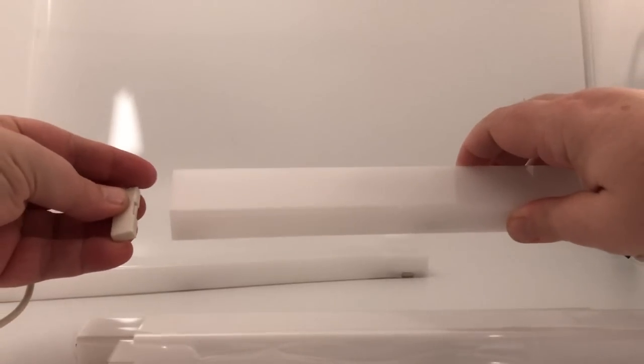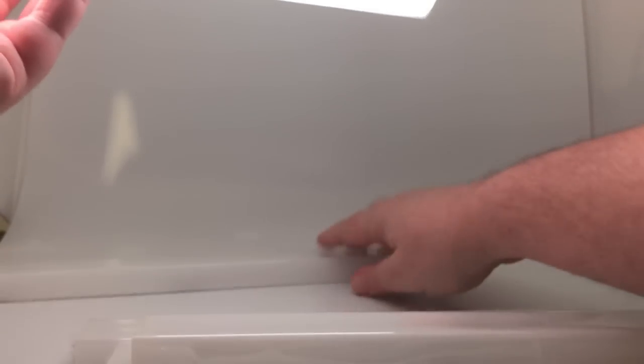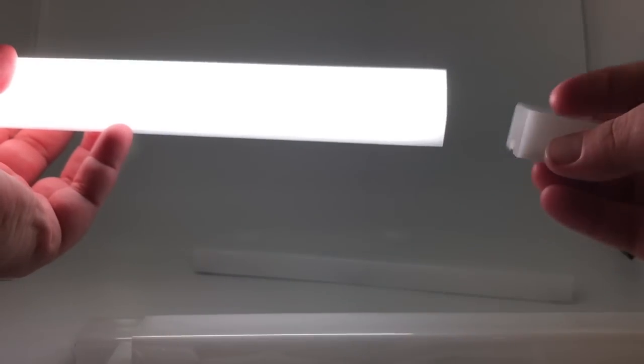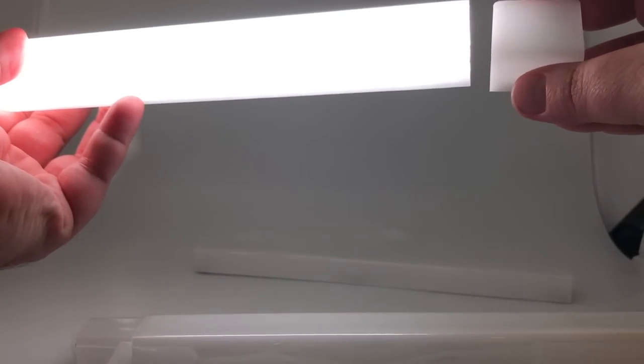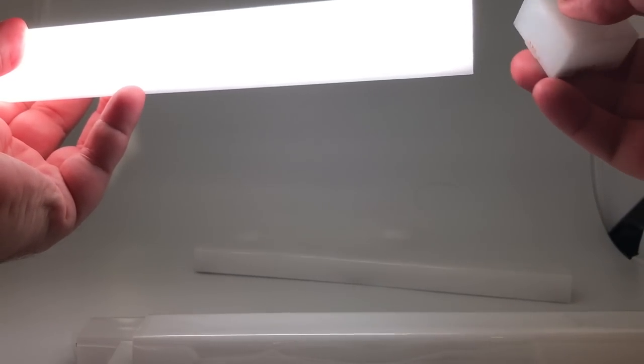This connector is almost like the MagSafe connectors that go on the Apple MacBooks — it's almost that kind of form factor, and essentially it is magnetic. It's just going to clip onto the edge, and we'll be good to go once we apply power. I've turned off the lights in the light box — and look at that! As soon as you tap that magnetic power strip on it, it just powers up just like that.